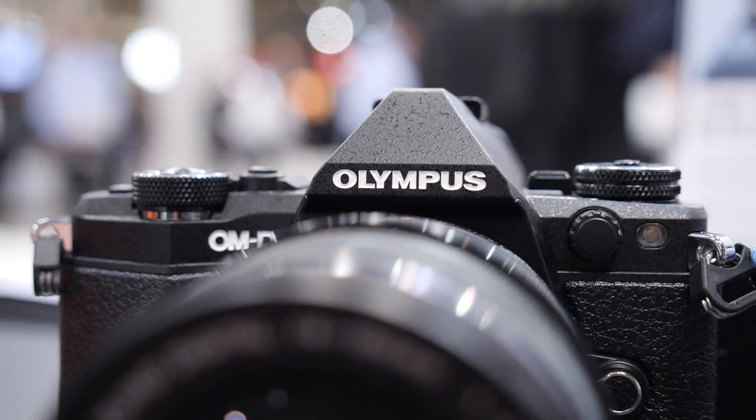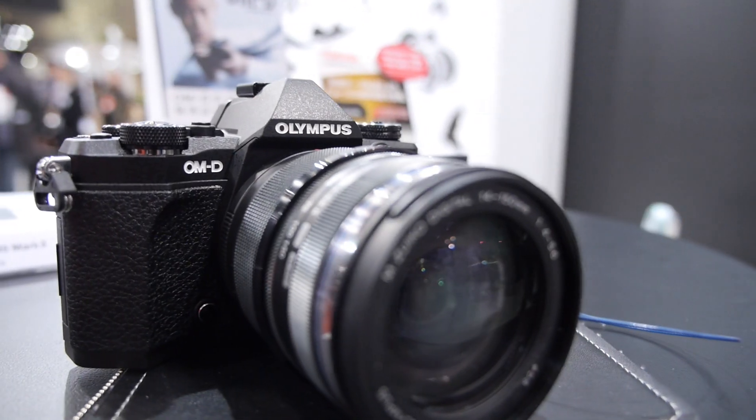Either way, this is a solid update to a great camera and we're excited for it to hit stores later this month.